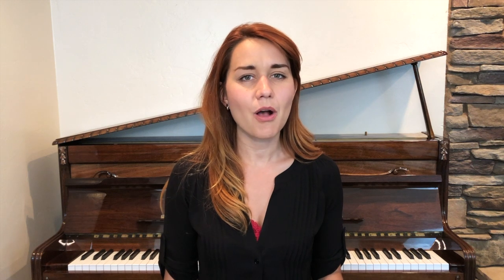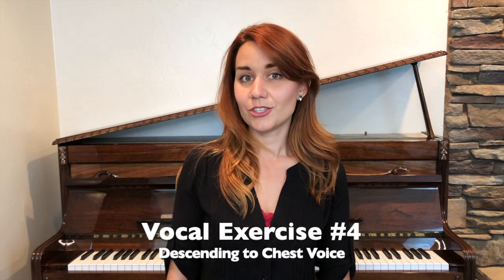This is the fourth video of my Vocal Exercises series. To descend into chest voice, I like to do an exercise that kind of sounds like a donkey bray.